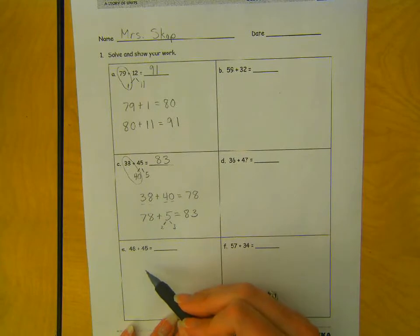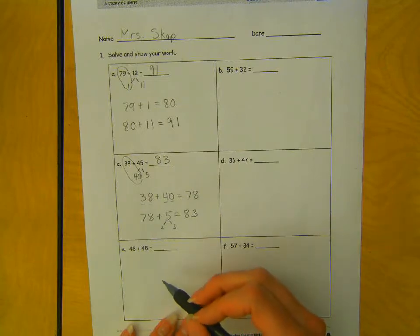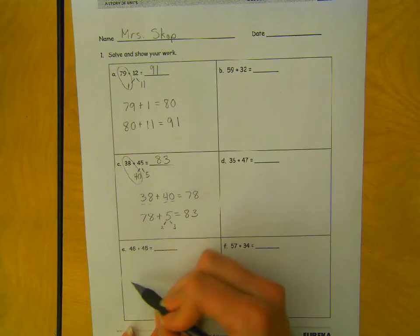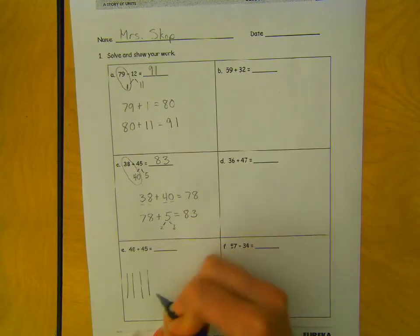Let's do one more together. Maybe your brain likes drawings best, so let's try one with a drawing. We have 48: 1 ten, 20, 30, 40, and 1, 2, 3, 4, 5, 6, 7, 8 ones.